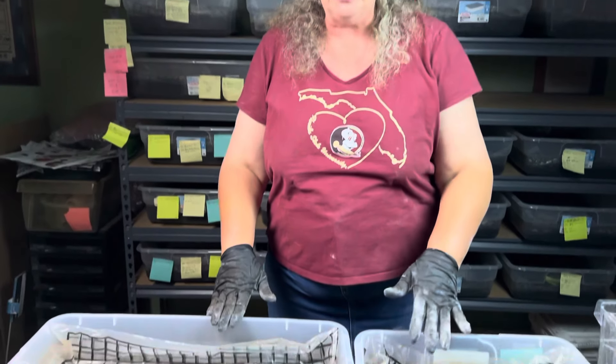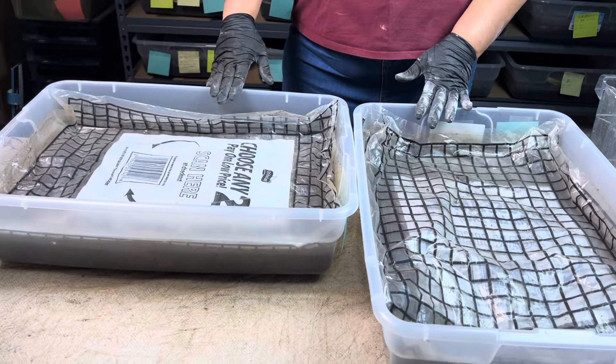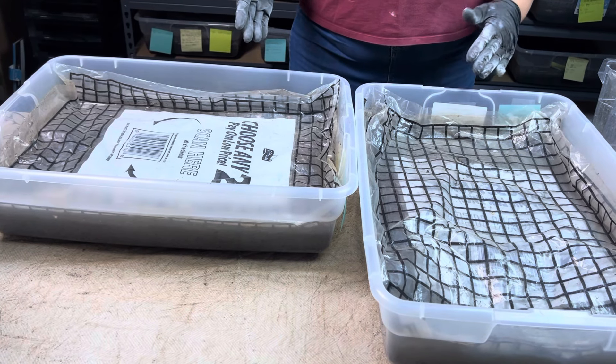I had saved out the worms along the edges as best I could and put them in some larger totes inside the house, and also set some of them up into my regular bins here so I could save who I could.